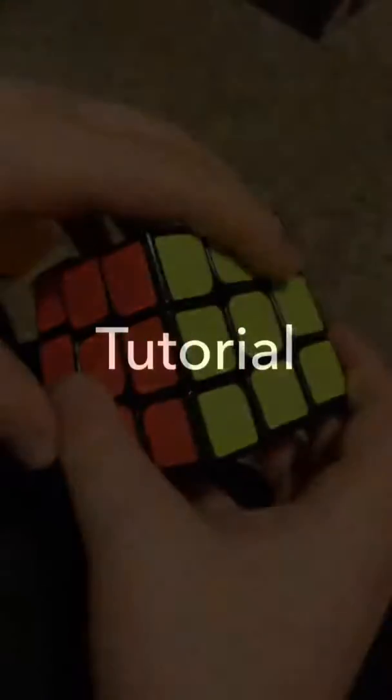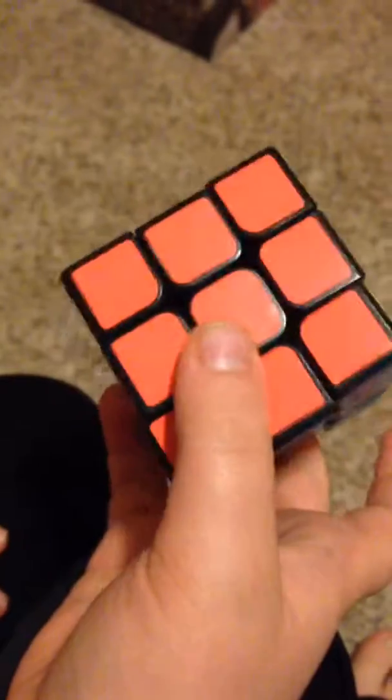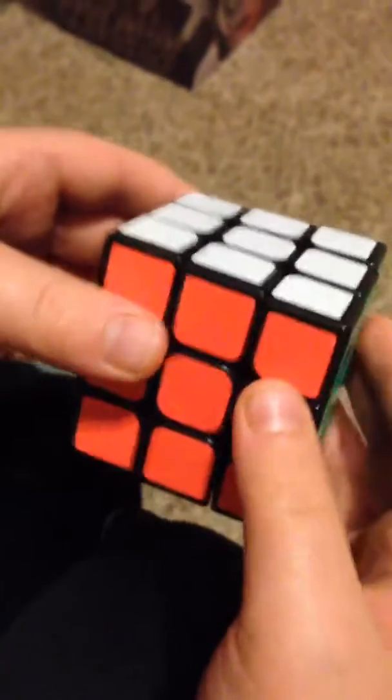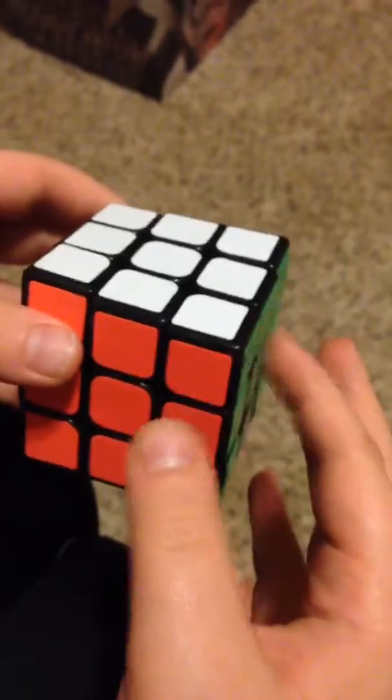I'm going to teach you right now. The setup part of this: you're going to have to have a fully solved Rubik's Cube. So you're going to start off with a fully solved Rubik's Cube, and you've got to do this move, as you saw when I was solving it.